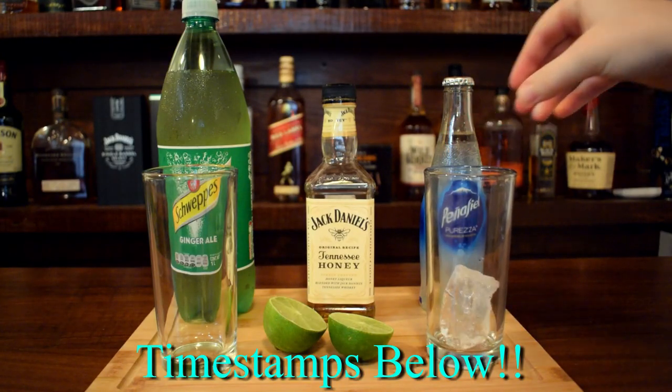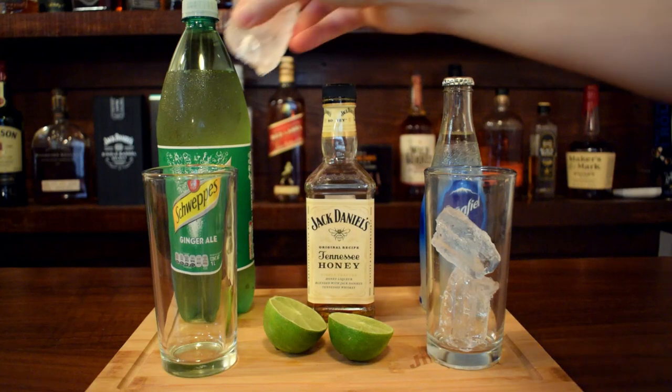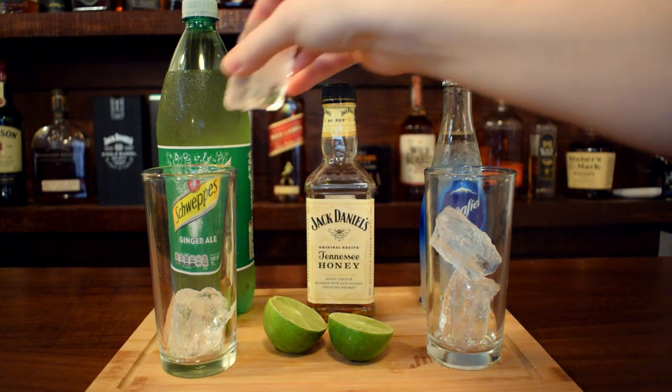We're going to start off with the summer cocktail. I'm just going to add ice to a couple of glasses. We're making a sweet version of this drink and then a less sweet version, so whatever your preference is.